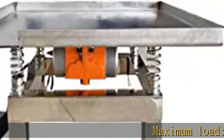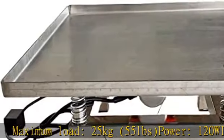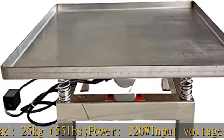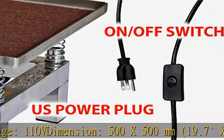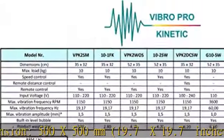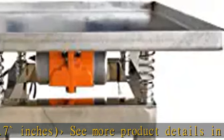Maximum load: 25 kilograms, 55 pounds. Power: 120W. Input voltage: 110V. Dimensions: 500 x 500 millimeters, 19.7 x 19.7 inches. See more product details in the description to get this product today at the best price.